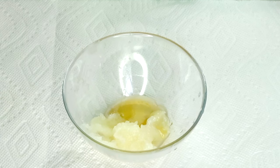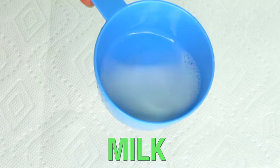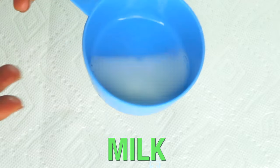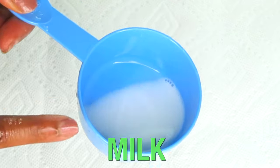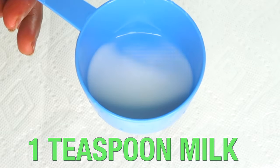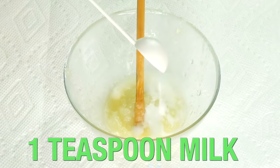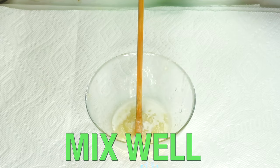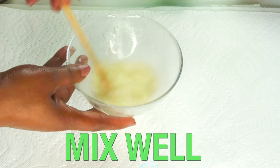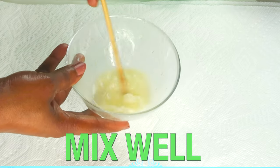I'm going to be using one teaspoon of honey, adding this to the bowl along with our petroleum jelly. Next, I'm going to reach for some milk. Milk is rich in vitamin A, vitamin C, and vitamin E. Milk contains lactic acid, which helps to clear the skin of dead skin cells, helps to remove grease and dirt from the skin, and also helps to moisturize and hydrate the skin. Milk makes a perfect ingredient to add with the petroleum jelly and the honey. I'm going to be using one teaspoon of the milk, adding this to the bowl with the rest of the ingredients. And now we are going to mix the three ingredients — petroleum jelly, honey, and milk — together.